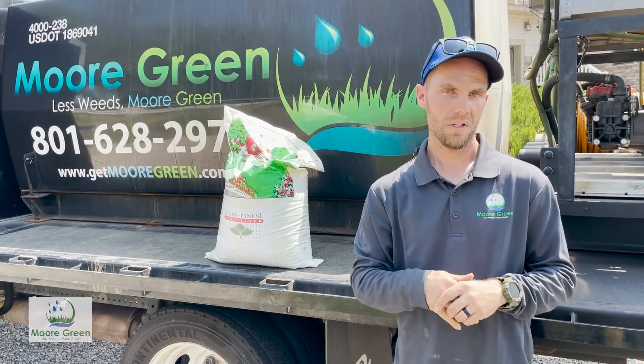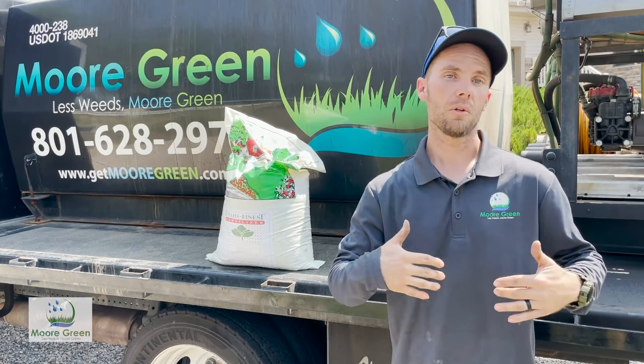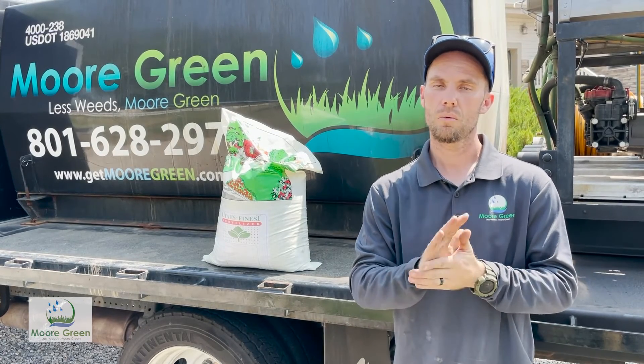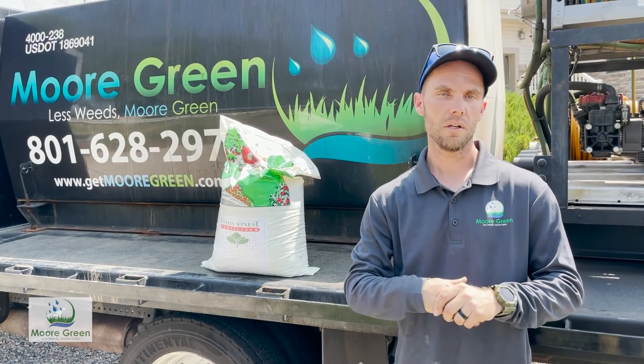Those are just a few of the things we're doing here at Moorgreen to try to be flexible and meet the goals of our customers and our own goals as well. Any questions in regards to that, you can call our office and let us know.